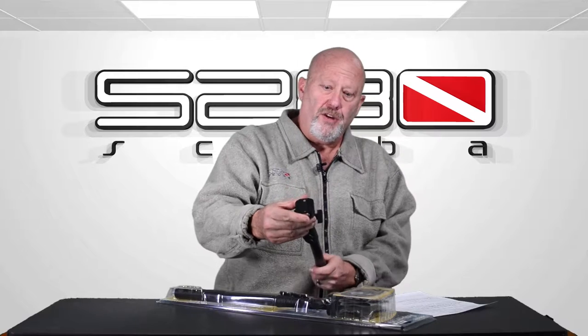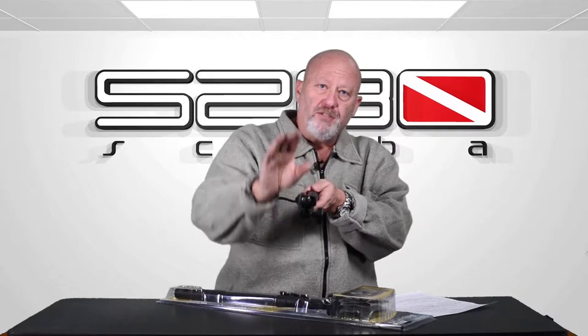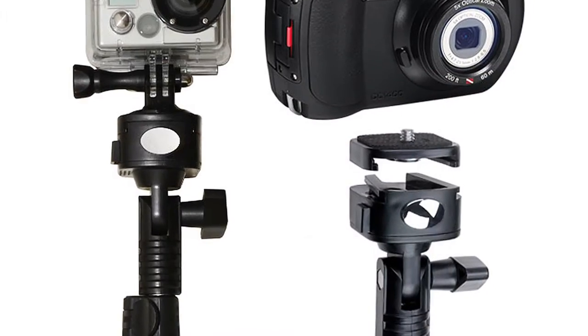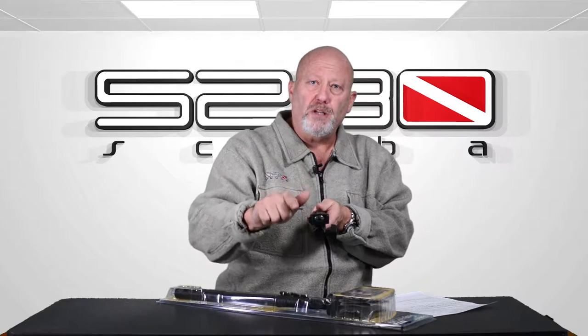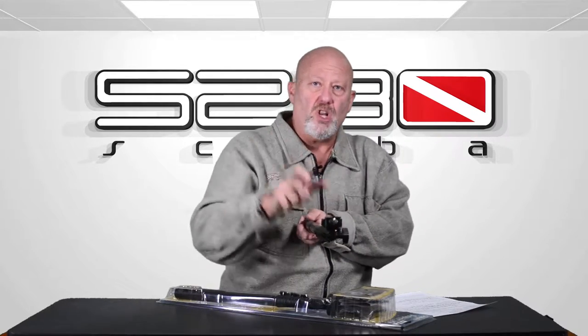Starting with the top — if you can kind of see inside of there — the top completely rotates, so I could take an image facing this way. It also has two mounts: you can mount anything that fits a tripod, so a regular camera and also dive camera housings. It also has one specially for a GoPro. You just literally push this button, slide it off, slide the new one on, and it clicks on there positively and never comes off.